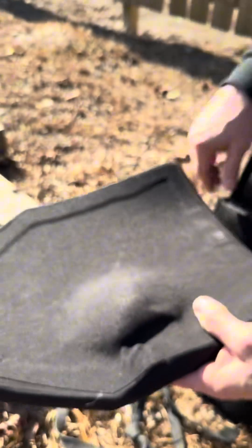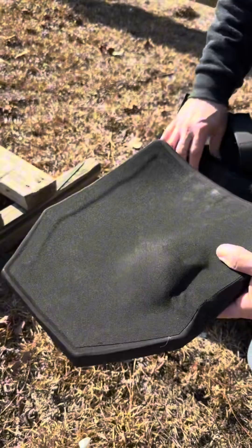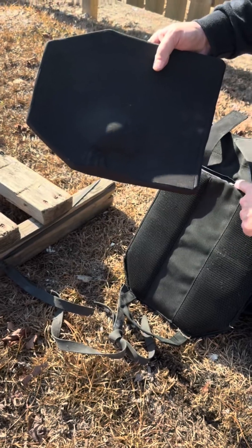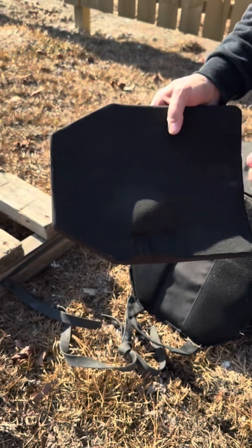Okay, so what we do — we added the soft armor backing, and it did not penetrate the plate or the backer, obviously. So our hope is that in NIJ testing, the soft armor will reduce the BFD down below 44.